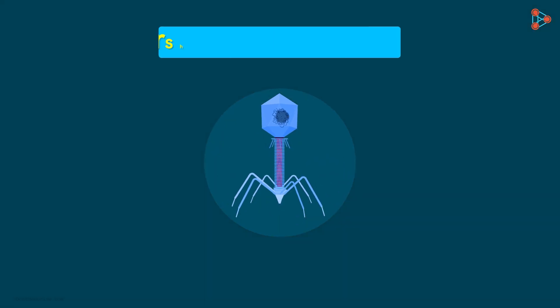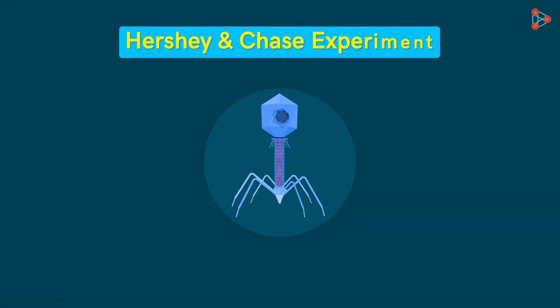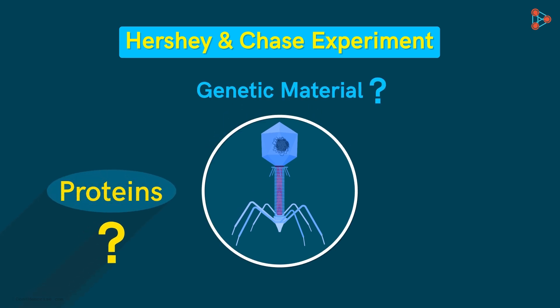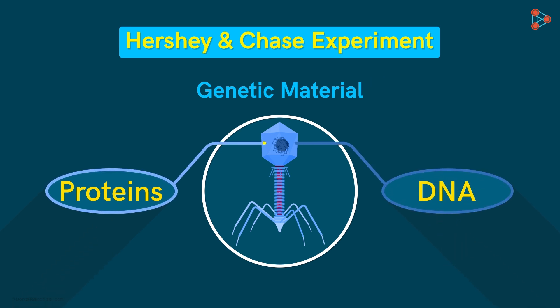Now let's get back to the Hershey and Chase experiment. The main aim of their experiment was to find out what exactly is the genetic material — is it proteins or DNA? Since the phage contains only proteins and DNA, it is easier to find out which component gets into the host bacterium.